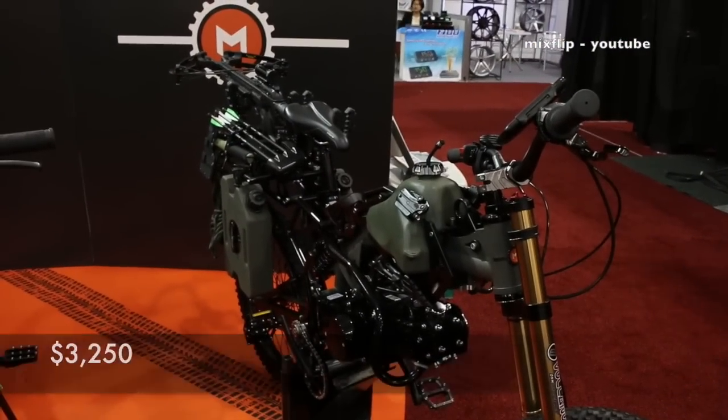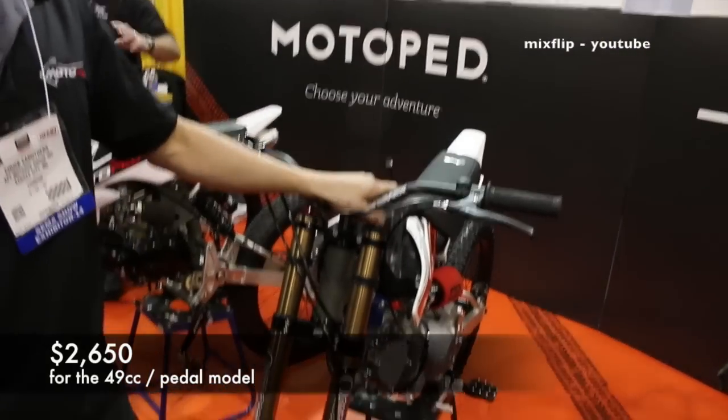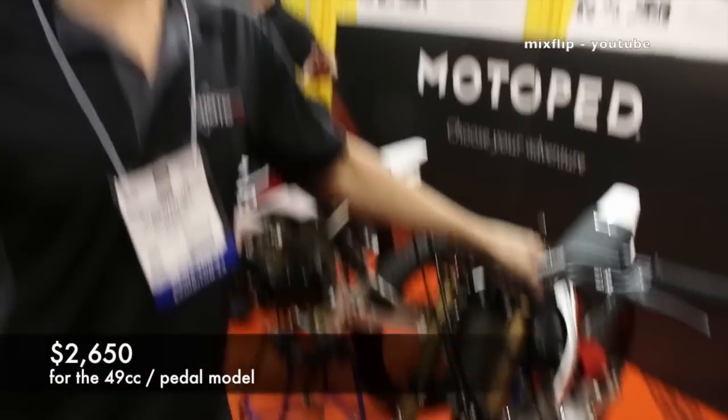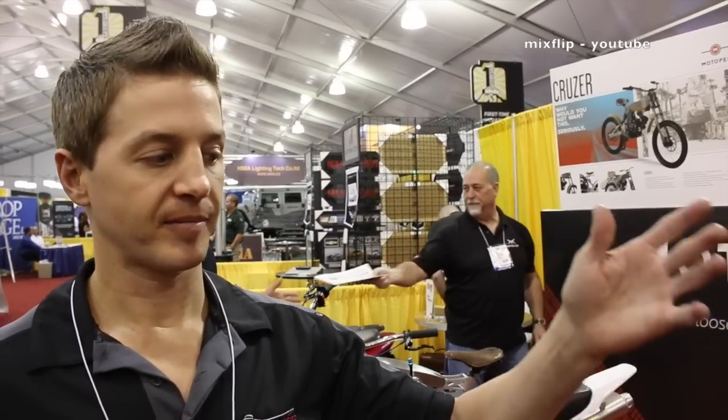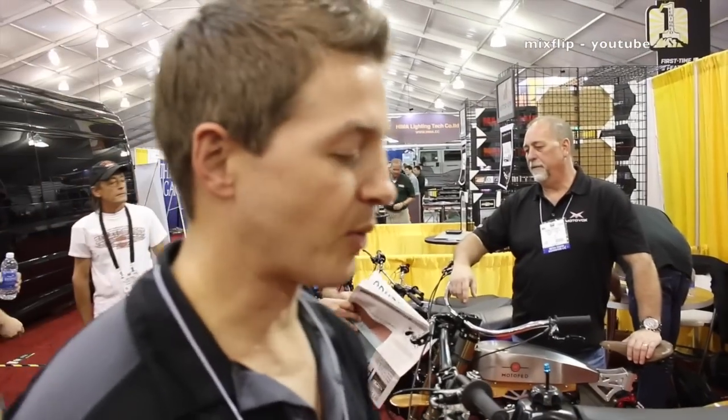The survival bike without accessories is $3,250. This bike here comes with a 49cc engine and pedals for $2,650 — that's the one Chuck rides at home. It's the most versatile: good tire size, works on road and off-road, great everyday fun bike. The fat tire bike will be around $3,200, pricing to be confirmed.